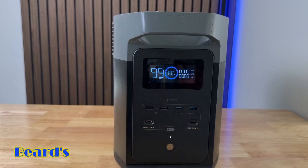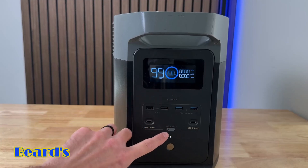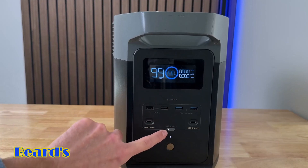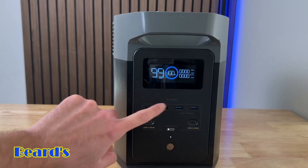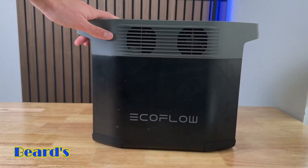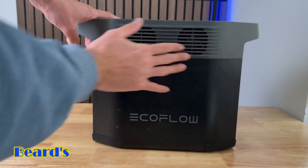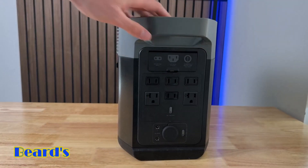On the USB-As you have two fast charging ports and two non-fast charging ports. The fast charging ports have 18 watts of output, while the other USB-As have 12 watts. This is really nice because you can power six different devices at once with all these ports on the front. To use the USB-As or USB-Cs, you click the button — once the light turns on it's active and you can start plugging in. On one side you just have fans to help keep it cool.